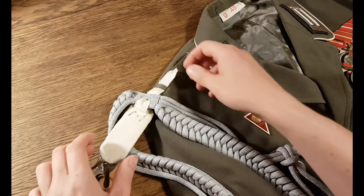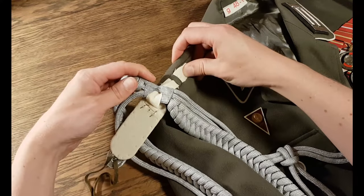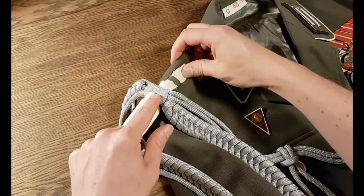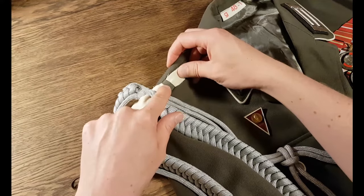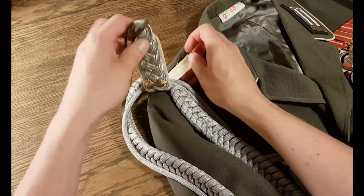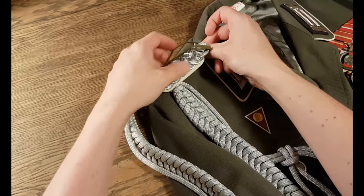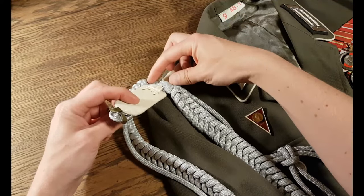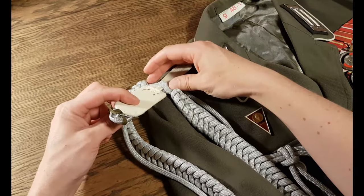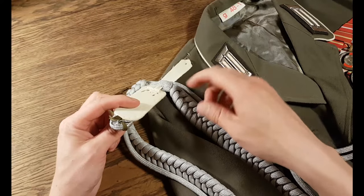I'm going to attach it and show it to you. This is what it should look like. As you can see, the tongue of the shoulder board goes through this gap and then through the loop. You simply tighten it like this and fold it over. In this way, this piece of the lanyard rests on the shoulder, because this piece is quite heavy.